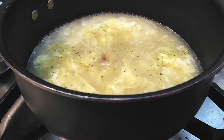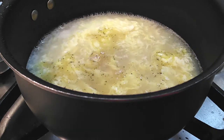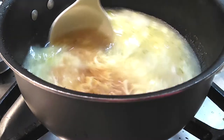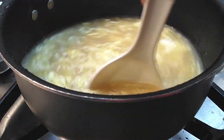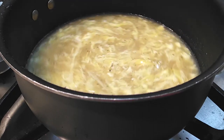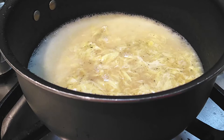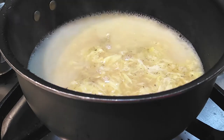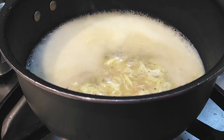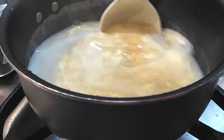Now grab your soy sauce — or tamari to keep it gluten-free — to bring a little bit of flavor into our soup and just stir it around. All we're gonna do now is let this come to a boil to make sure everything is completely cooked. Let it boil on the top of this layer here to make sure it is completely cooked, because I want to make sure my eggs are thoroughly cooked through.